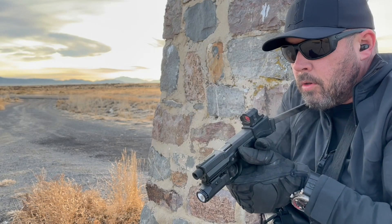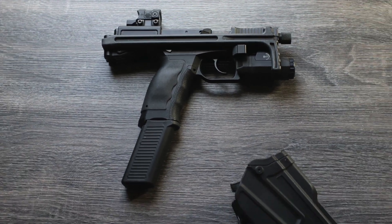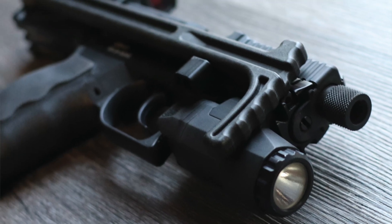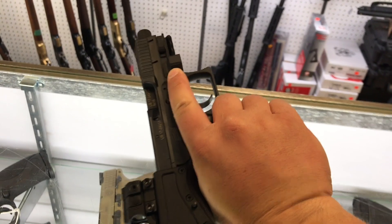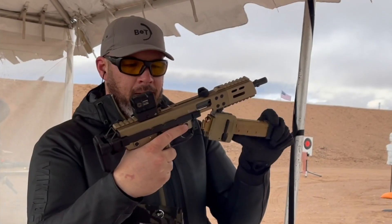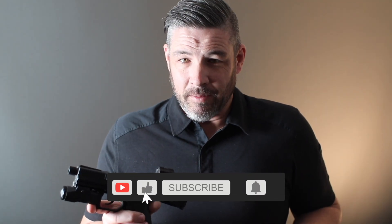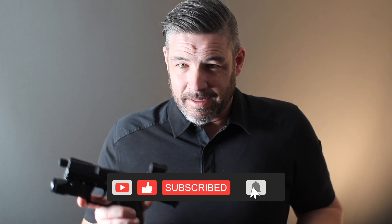Let's talk about the USW-A1, the OG variant of B&T's Universal Service Weapon lineup. Hey everybody, Sean Burrows with B&T USA. If you found this video, you're probably curious about this different looking Swiss clone that you saw in a gun shop somewhere, or maybe you saw it online, or maybe you're just into different inventive useful firearms like the ones B&T makes. Go ahead and hit the subscribe button if you haven't already because more videos like this are on their way.